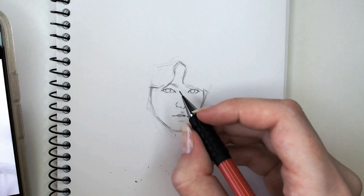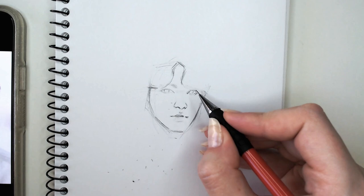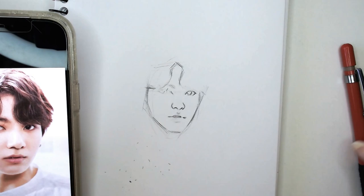I've been struggling a bit with the nose lately so I did struggle with this one a little bit. As you can see I went and erased the eyes because I wasn't really happy with their placement. I do have to go back in a couple of times on all of the features and redraw them because it just wasn't coming super easily with this sketch, but that's all good.